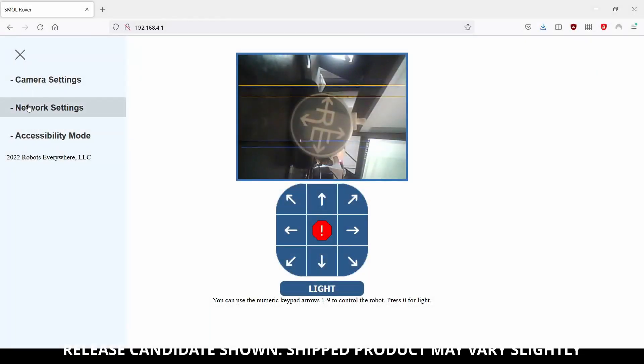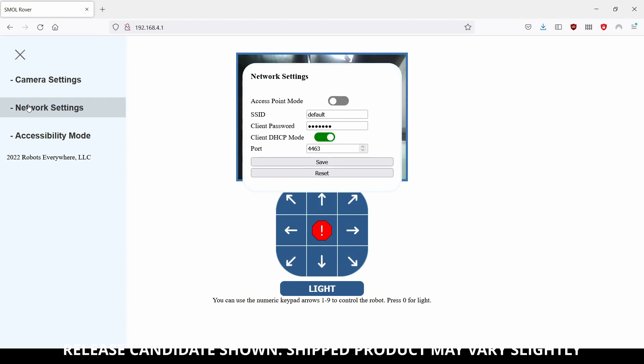All of the processing on the SMALL is local, and it provides its own control interface using a web service. No clouds, no subscriptions, no apps, and you can access it anywhere you want using the internet.